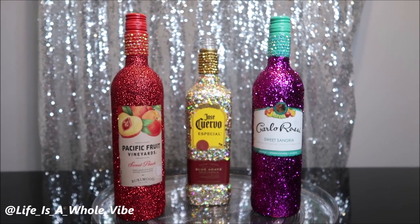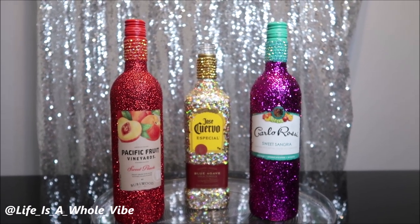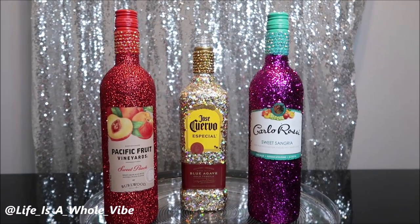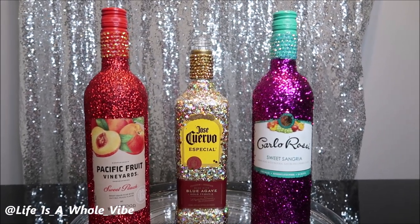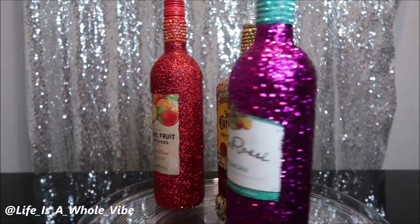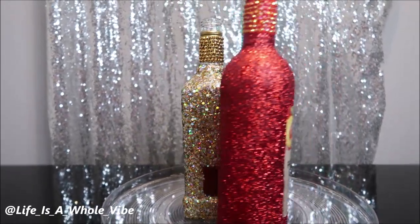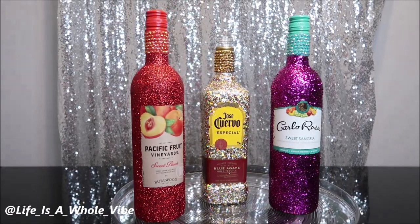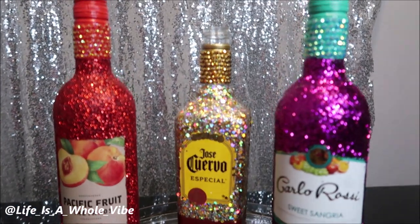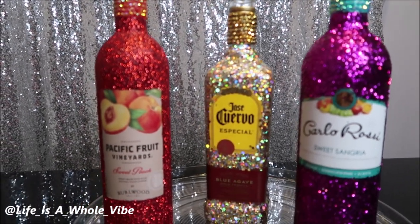These are actually going to be birthday gifts for my friends — purple is one of their favorite colors and red is the other one's favorite color. The bottle in the middle I have something coming up for. I thank you guys for watching this video — I hope you received some cool ideas from it. If you enjoyed it, give it a thumbs up and maybe share it on Facebook. Hello to my new subscribers and all of my subscribers. You can follow me on Instagram at Life Is A Whole Vibe. Be sure to hit the notification bell so you'll be alerted when I upload a new video.